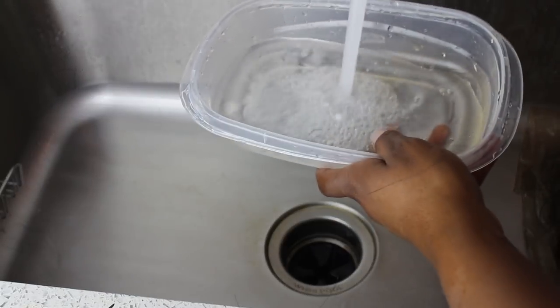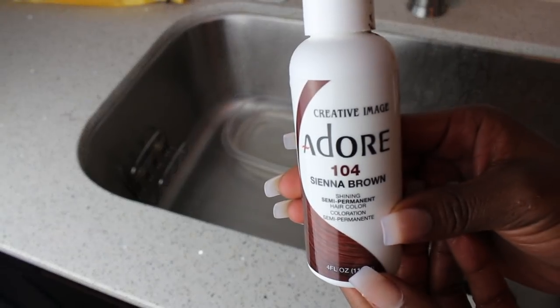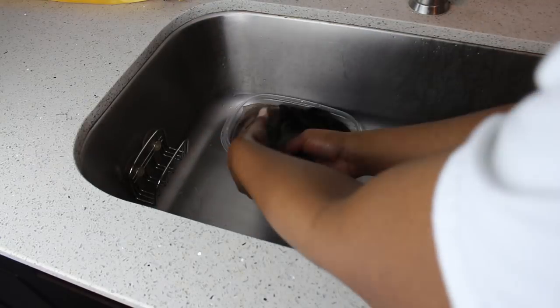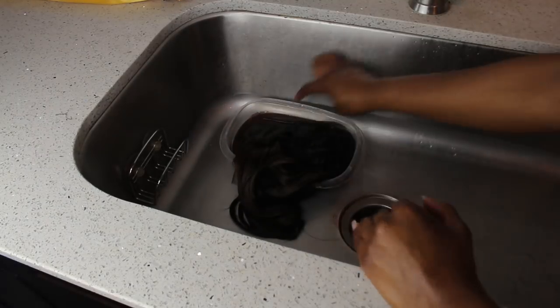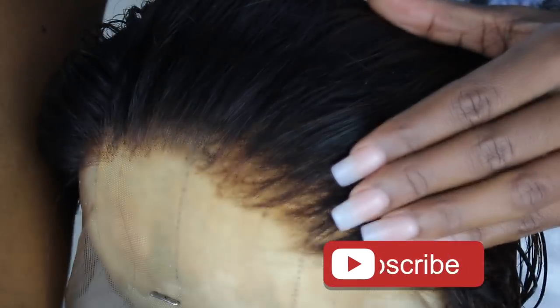Once I rinsed the bleach out, you saw how it looked — the knots were a lot lighter. The next step is tinting my lace. I put Adore color inside a really hot bowl of water, popped it in the microwave for about two minutes, then let the lace sit in the bowl for about 10 minutes so it turns a darker color to match my skin tone.